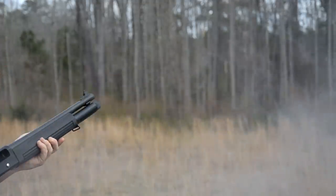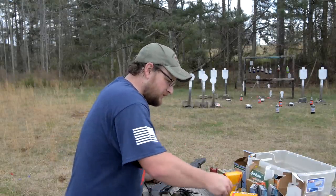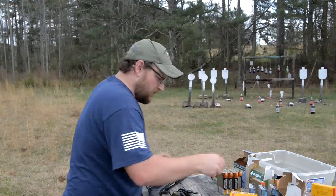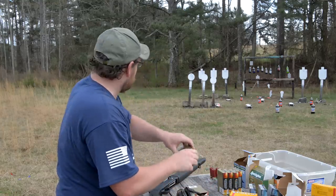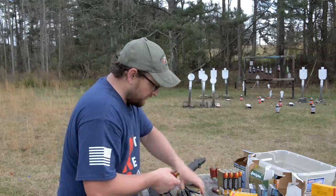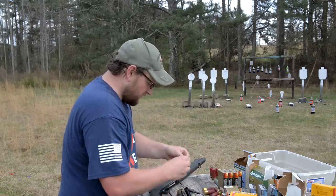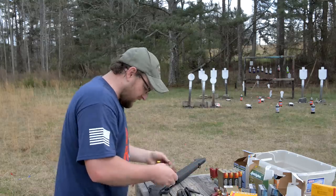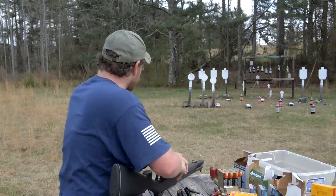Not too bad. Let's see if it'll get these one-ounce slugs out of here. We're going to run these Federal one-ounce True Balls right here. And we're going to take out some of our lingering sodas that have decided to take up residence on our range. They're about to have a bad day.